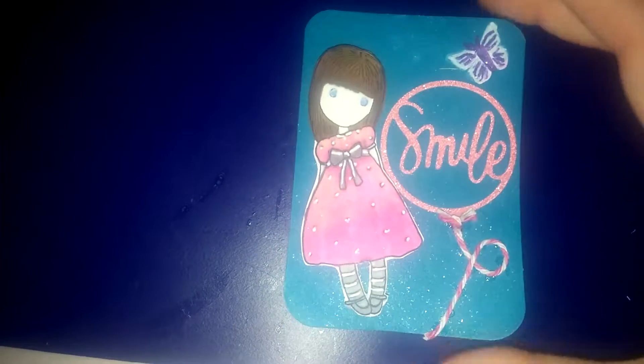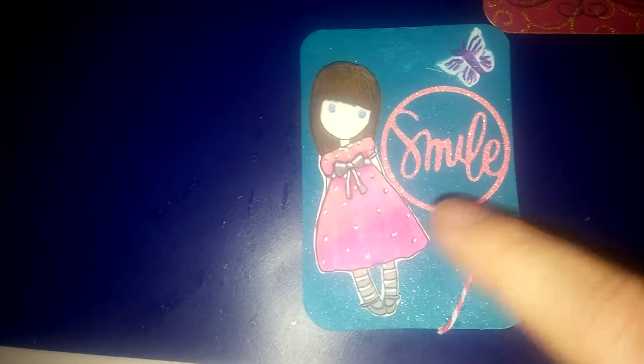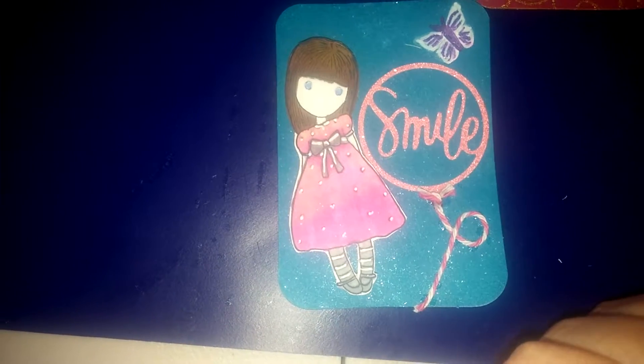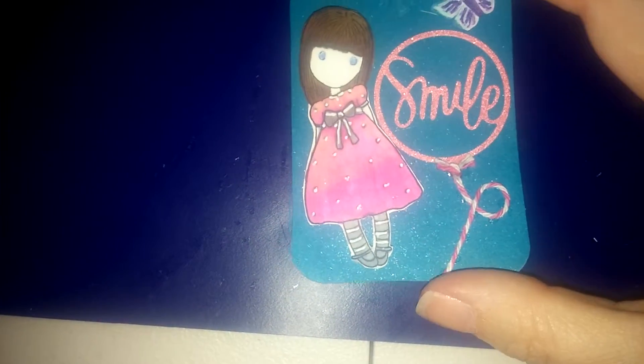I also made her a second one. I just colored with my Spectrum Noir markers this really cute, gorgeous girl stamp. I cut her out with a fussy cutter — which I'm horrible at — and then just popped her up on some foam dots.